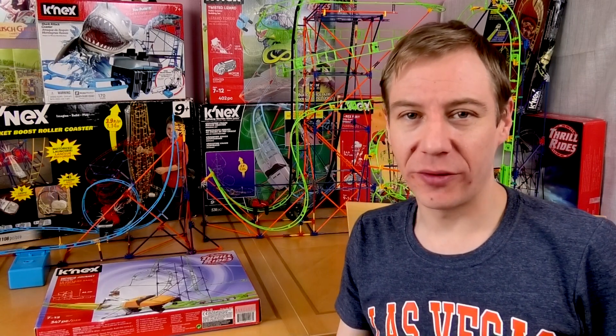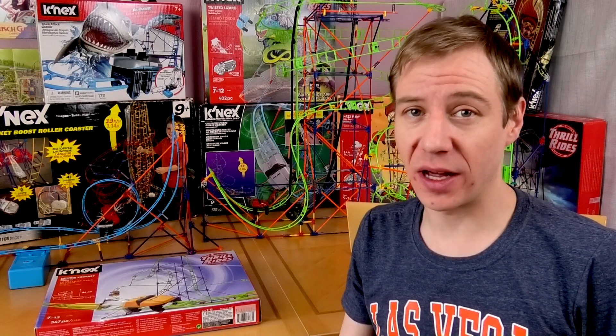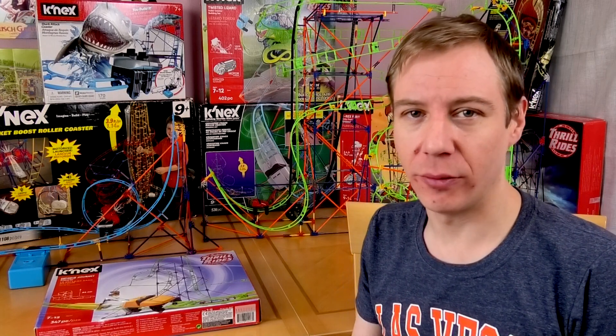Hello and welcome everybody to another episode of Go Build! This is a show where, because we're all stuck in the house, I build model roller coasters because we can't go and ride the real ones.